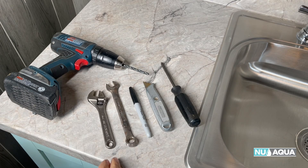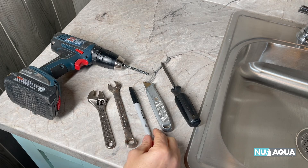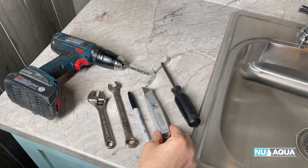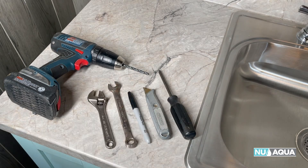Let's look at the tools you'll need for the job. You want an adjustable wrench, a 14-millimeter wrench, a black marker, a razor knife, a Phillips screwdriver, and a quarter-inch drill bit on a good drill.